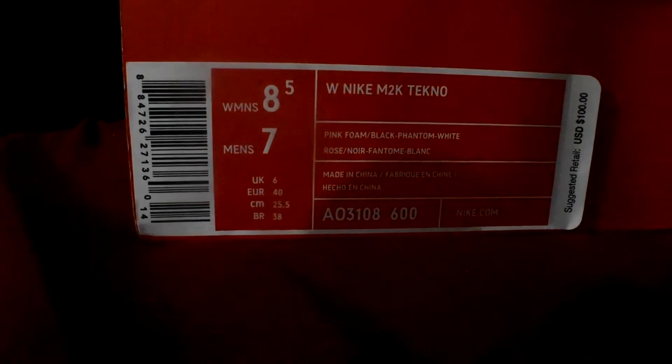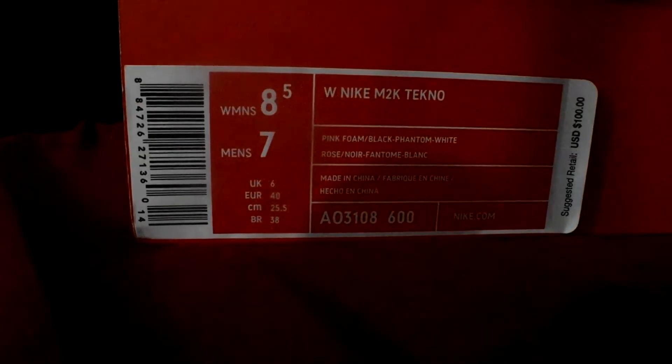Nice little sneaker pickup. Nike bucks — almost dropped that. We got the Women's Nike M2K Techno Pink Foam Black Phantom. Got these in Women's 8.5, Men's 7, and they retailed for $100.